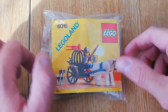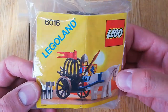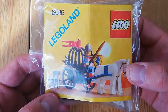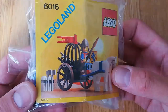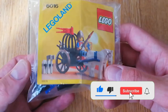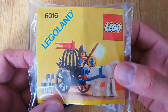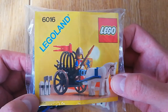Welcome back guys - another really small castle set today. This is set 6016, the Knight's Arsenal from 1987, a set I did own as a child so I do love this set. In the UK this was known as - if you can guess - Horse and Cart. That's a very original name, but I think we'll go with Knight's Arsenal, that sounds much better.